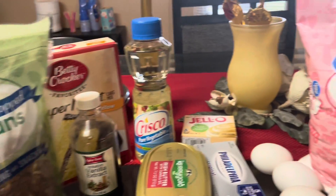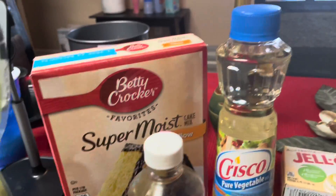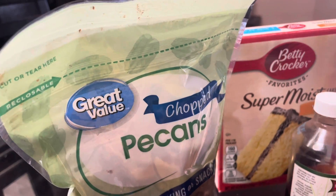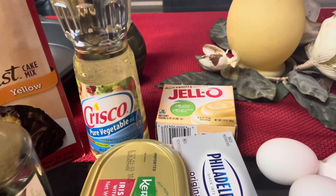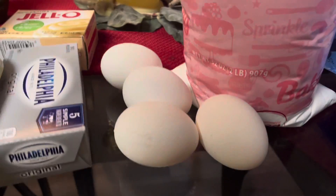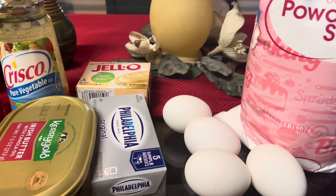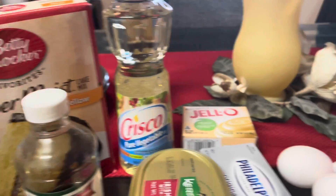Okay guys, in order for you to make a Raven coconut cake, you're gonna need one pack of yellow super mix, one 3.5-ounce pack of instant vanilla pudding, one cup of water, one third cup of water, four eggs, one fourth cup of vegetable oil, and two cups of coconut flakes.